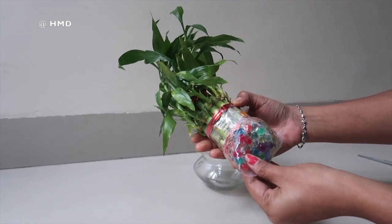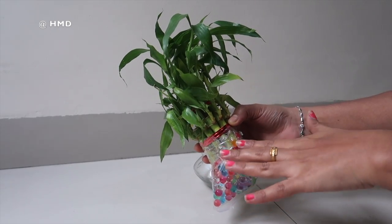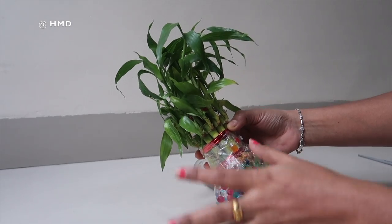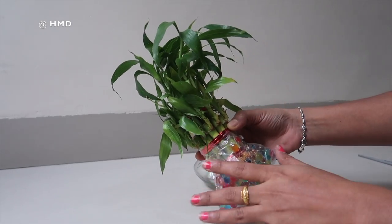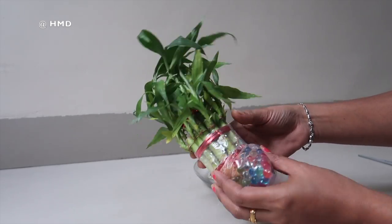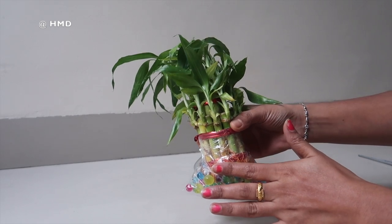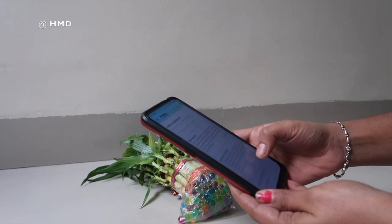I am going to open the box right now. We are going to collect only the product, so that's why I am doing the unboxing. I am going to look at the reviews — it has very good reviews. The first review is about the product on Amazon.